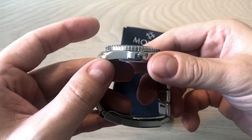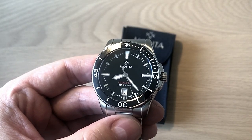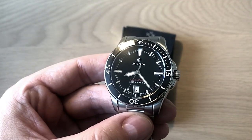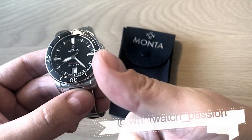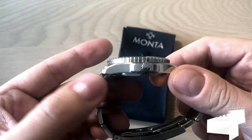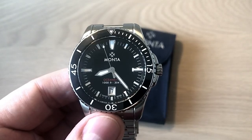I hope you enjoyed this quick overview and first impressions video of the Monta Ocean King. As I said, so far I'm happy, but I need to test the watch a lot more to see if it truly lives up to the price point — it is definitely on the higher end for a smaller watch company like Monta. I'll be back with the full review very soon. If you enjoyed this video, don't forget to subscribe, leave a comment, give me a thumbs up, and follow me on Instagram and Facebook. Thank you, bye.